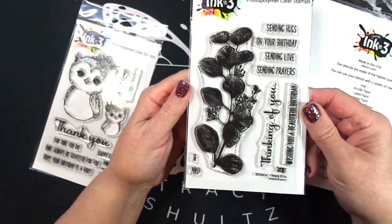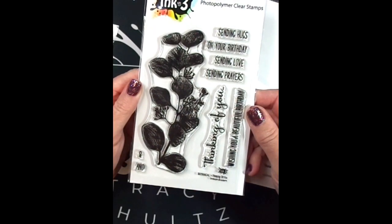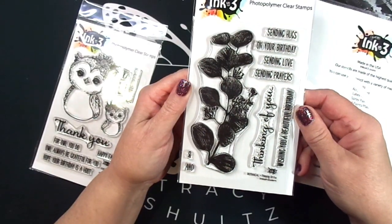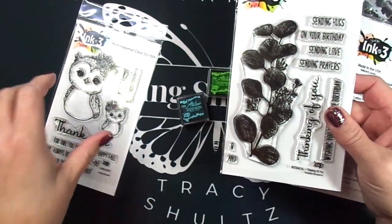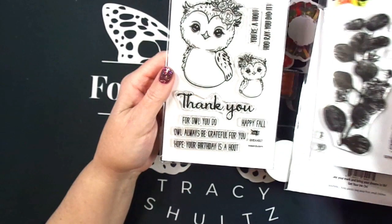This is the willow tree stencil that came with the kit — it's a six by six stencil. This is the botanical thinking of you stamp set, which has this lovely floral image as well as sentiments: thinking of you, wishing you a beautiful birthday, the word 'and,' the symbol 'and,' sending hugs on your birthday, sending love, and sending prayers. I really like these sentiments and the font — they could be used for a lot of cards.